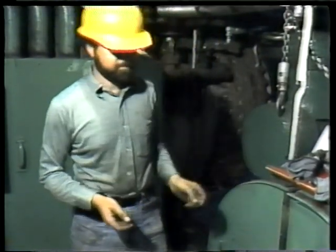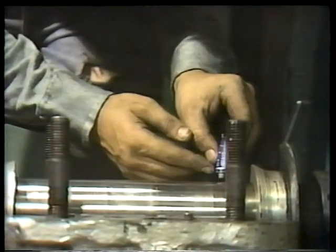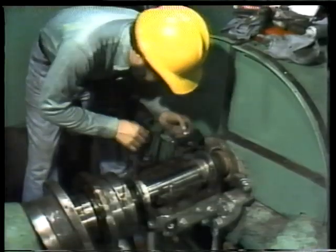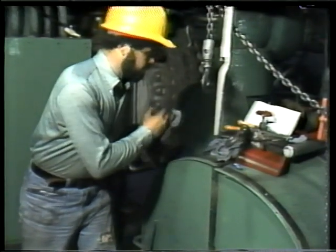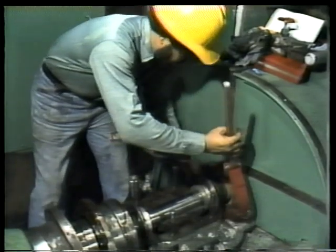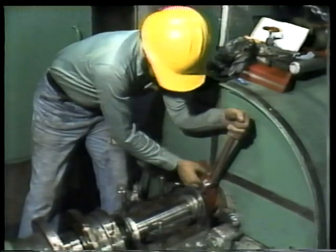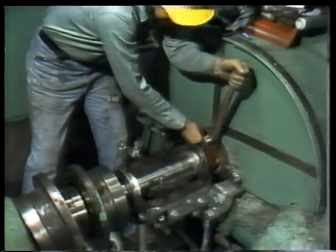Now we're ready for the bluing test — using Prussian blue to check for high spots on the bearing. Apply the Prussian blue along the top of the shaft in a thin, even coat, spreading with your finger until it covers the entire journal. Be careful not to apply too thick a layer; if you build up too much, the bearing will look like it's in good contact all around even though there might be serious high spots. The next step is to rotate the shaft one complete turn using a strap wrench, attaching it so you can turn the shaft in its normal direction of rotation.